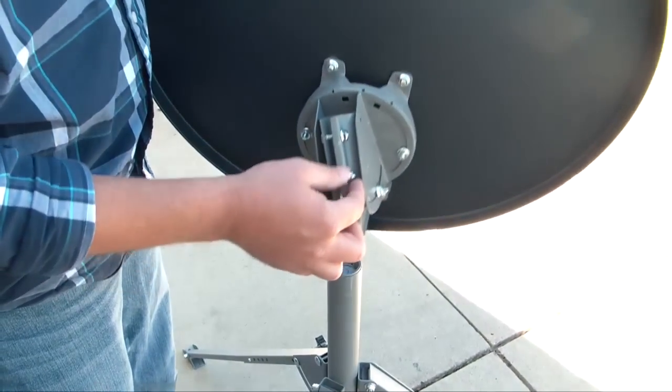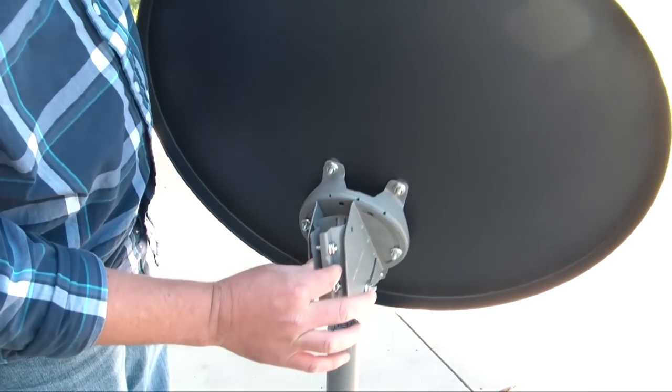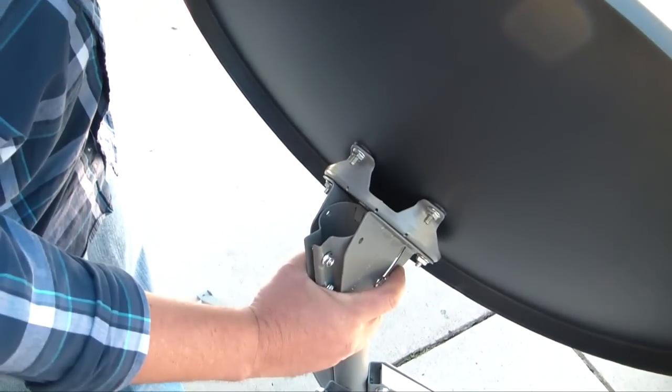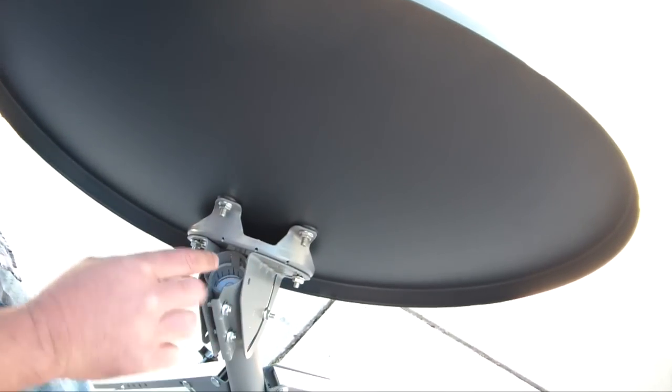If your nuts are tight, please loosen them right here, because later on we will be tightening these so it won't rotate. Slide that in — it does slide on a little bit hard. Push it all the way down.